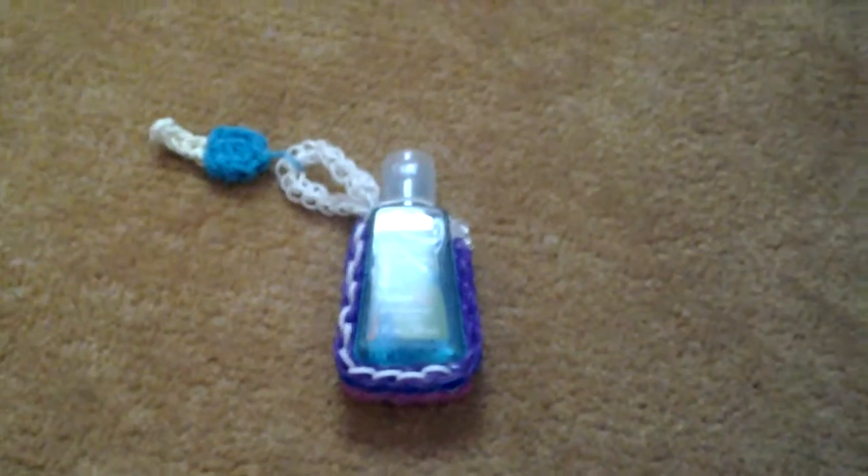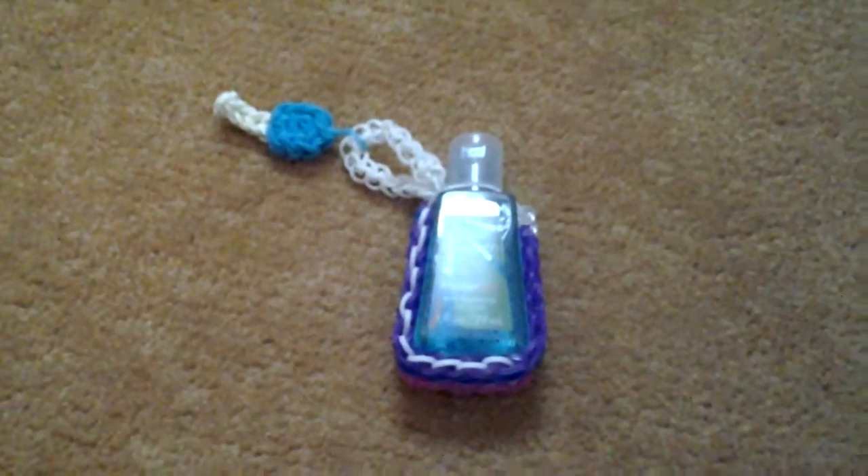This is what it looks like, and you might be thinking a hand sanitizer — she made a hand sanitizer — no! I did not make a hand sanitizer. It's a hand sanitizer case.